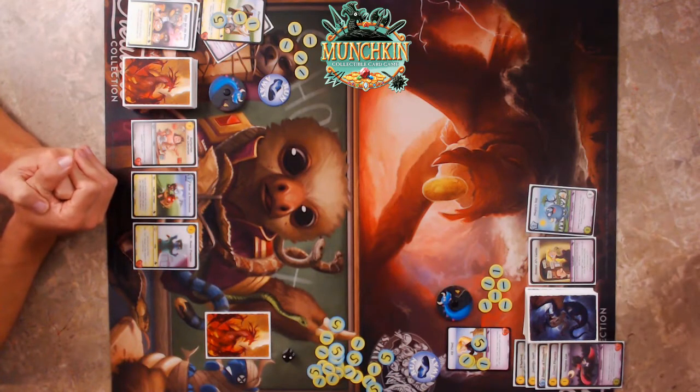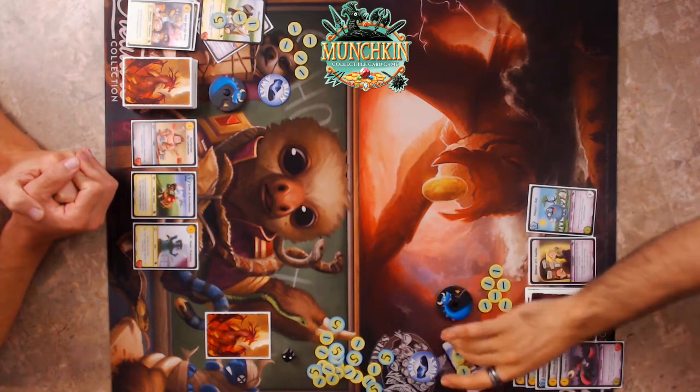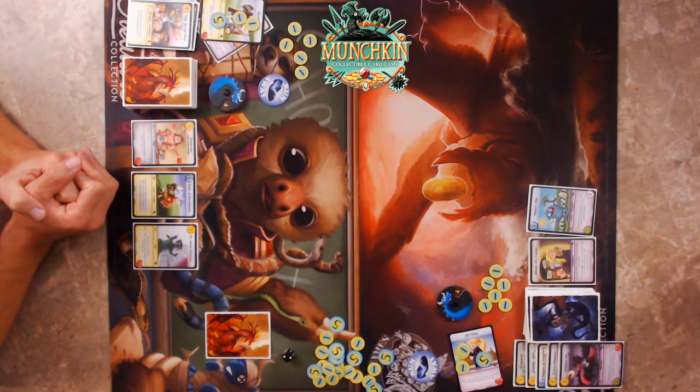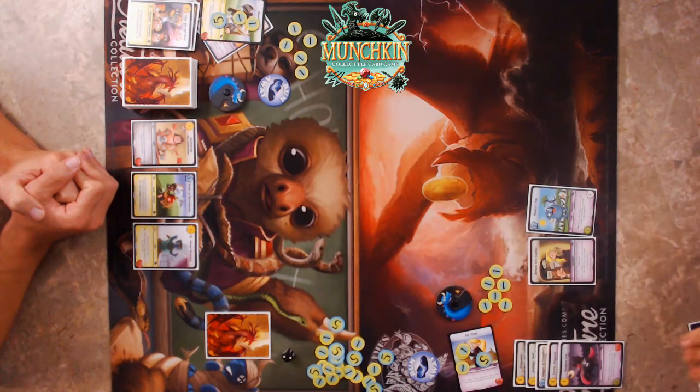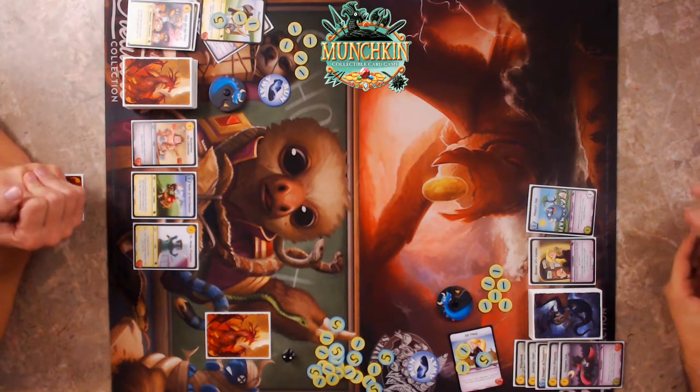Al, as in Al Bundy — not 'owl' like a bird! I keep thinking he's going to be a hoot. Draw my card for the turn, then draw two more with the Elf ability and bottom one.